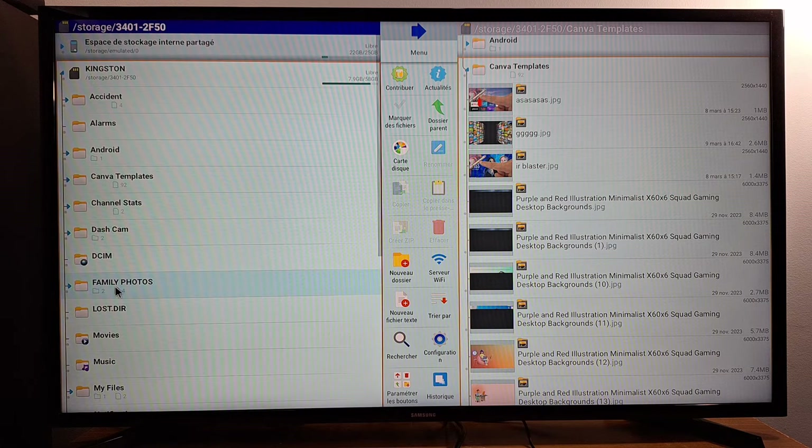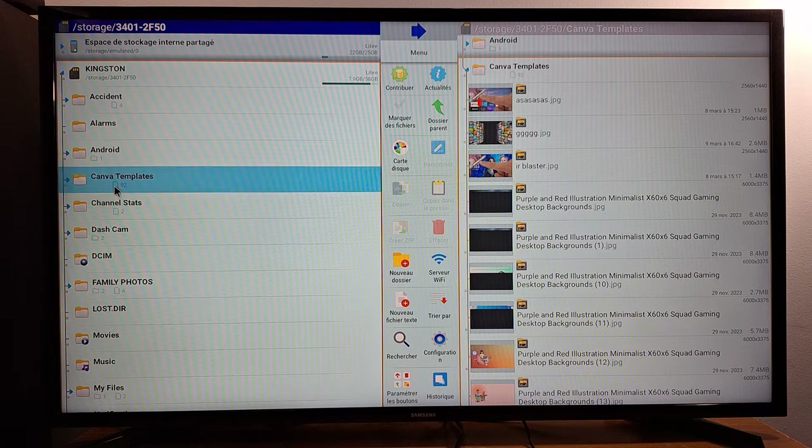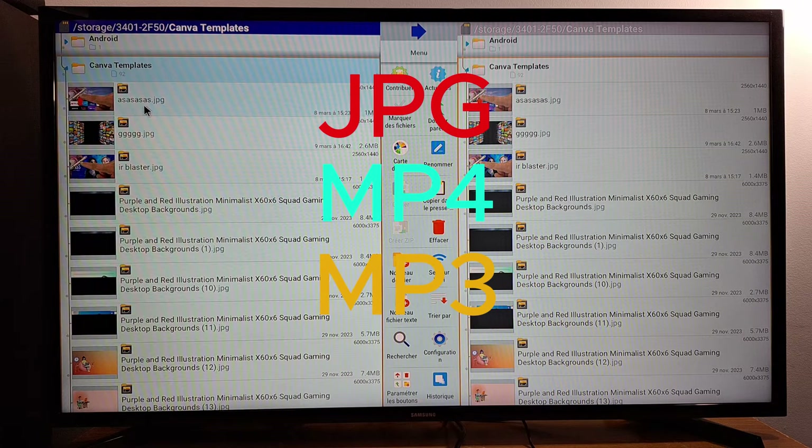I'm going to share three types of files. If you have problems with one of these files, it means that the format you are using for that file — video, picture, or music — is not supported by your TV box. I'm going to show you later how to fix these problems. So I'm going to open this file as an example.